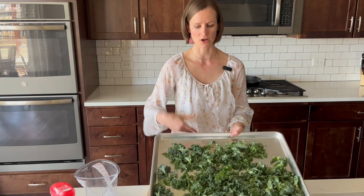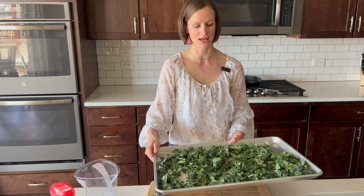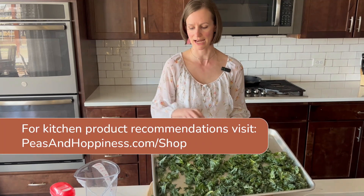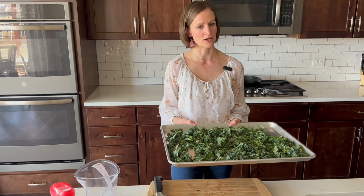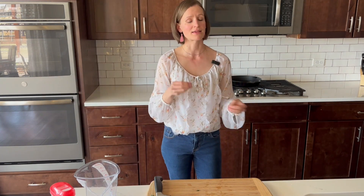Spread it out so everything is evenly spaced — we don't want a lot touching. I'm using a very large pan; this is a half baking sheet. It's a really nice size and it has a lip so that none of the kale falls off. I've preheated the oven to 350 degrees, so I'm going to go ahead and put that in. I set the timer for eight minutes. Kale chips usually take between eight and ten minutes, and they cook really quickly at the end, so I want to keep a special eye on them.